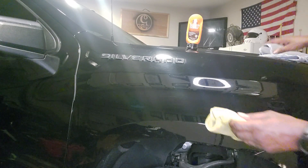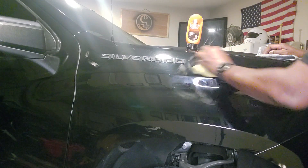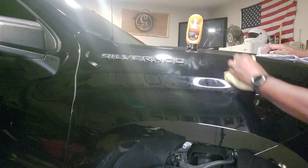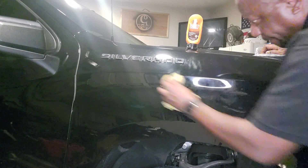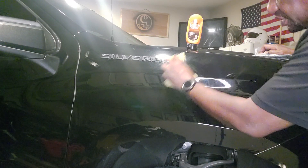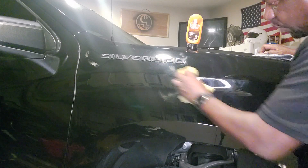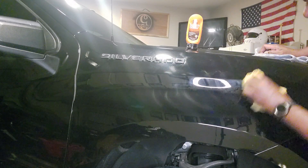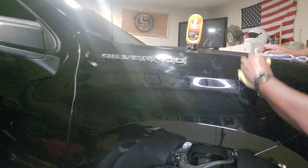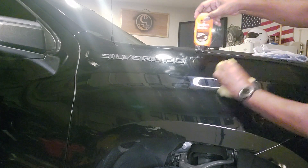I'm just going to do a small area. I know this area on my truck has been scratched up, so I'm going to use it right now. All I'm doing is rubbing 360 degrees in one direction. Once I get that little area rubbed in, I reverse and go 360 degrees in the opposite direction — same thing, wax on wax off. I go back and forth in both directions to make sure I get it good.